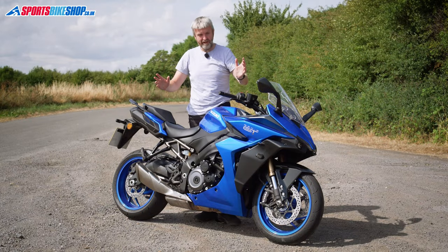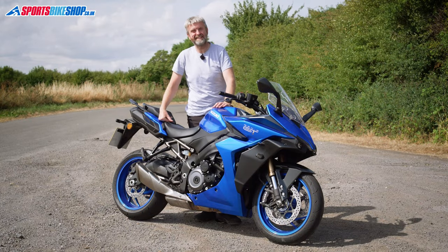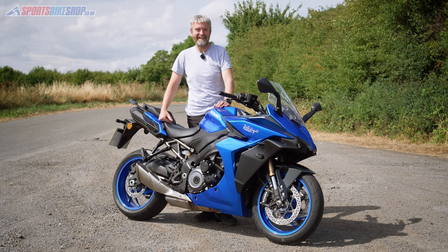Hi, I'm Tony and welcome to our video about Suzuki's GSX-S1000GT.